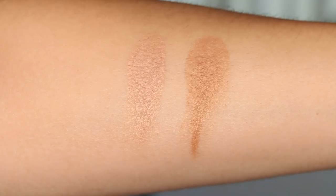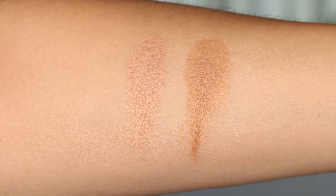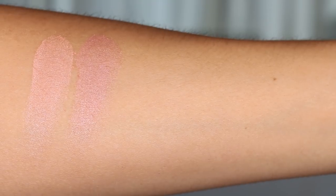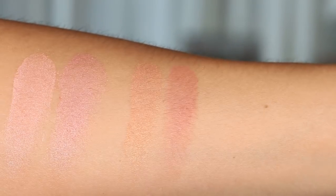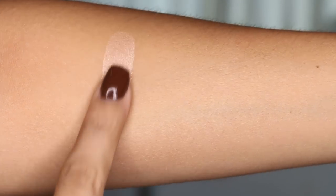Here are the bronzers side by side — one from the pink palette and one from the gold palette, which is a lot warmer and does look warmer on me too. I wouldn't really like a cool bronzer since it can look too shadowy or ashy, so I'm glad the pink palette's bronzer still pulls a little warmth. The blushes: the pink palette has the marble-style pink and purple ones, the gold palette has a pinky one and a mauve one.